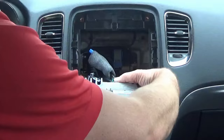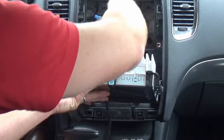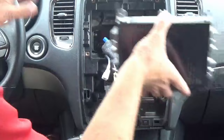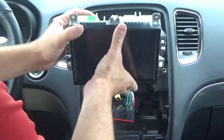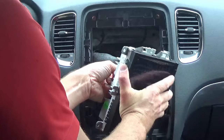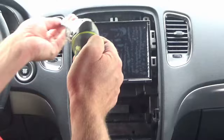Once those screws are out, we're just going to disconnect the connectors. The larger connector — push this tab in and lift the lever up, and that'll release it. Now we can install the new UAQ embedded navigation unit, which is 100% factory pre-programmed. You'll notice it fits exactly, and we can reinstall the four screws.